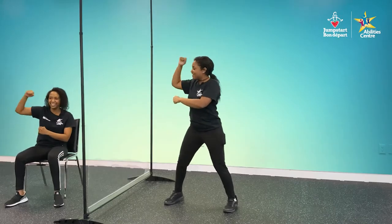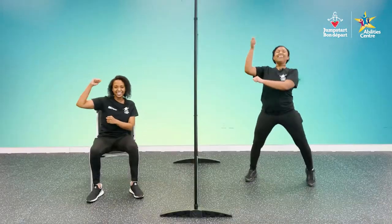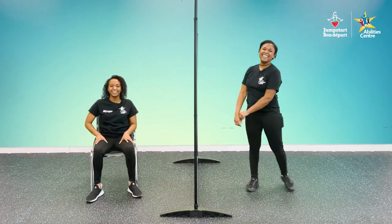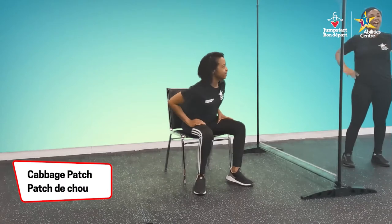Giddy up! Get a little feet in there like you're riding a horse. Yee doggie! Awesome. Okay, let's get into our next movement.